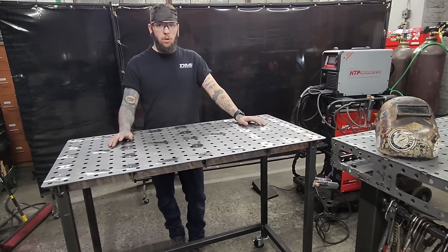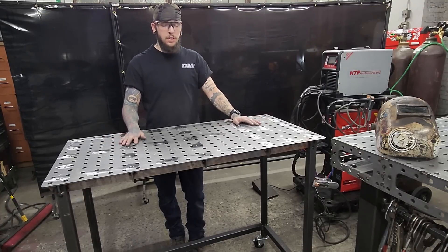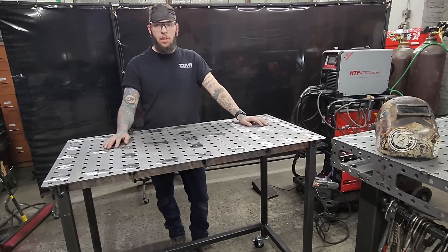Whether you're a small-time fabricator, doing high-end professional work, or even a woodworker, one of these tables is an absolute must for your shop. Thanks for watching the video and stopping by — make sure to hit that subscribe button and we'll see you on the next video.